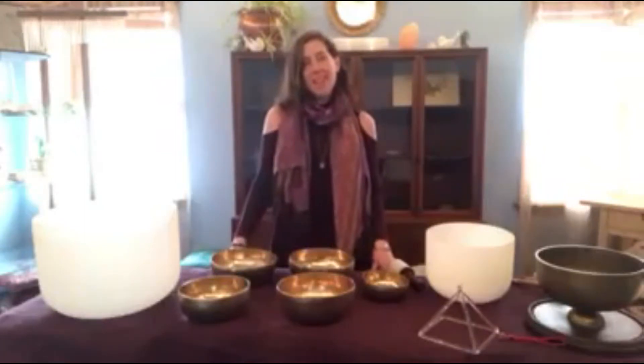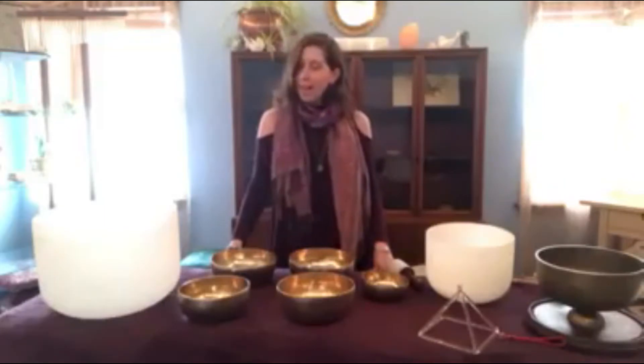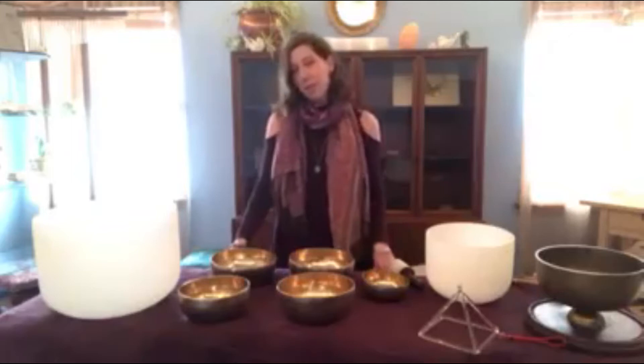Hello everyone, this is Alison Hunley coming to you from Firefly Hollow Realistic Wellness Center. I wanted to reach out to all of you today because our featured modality for the month of February is sound healing, and since for most of you this may be a new modality — a new thing you haven't really experienced before.